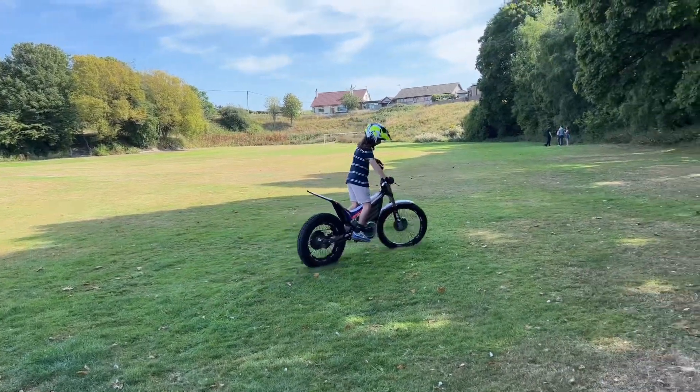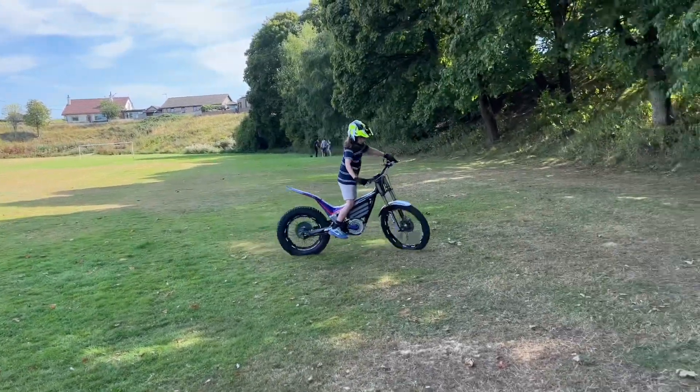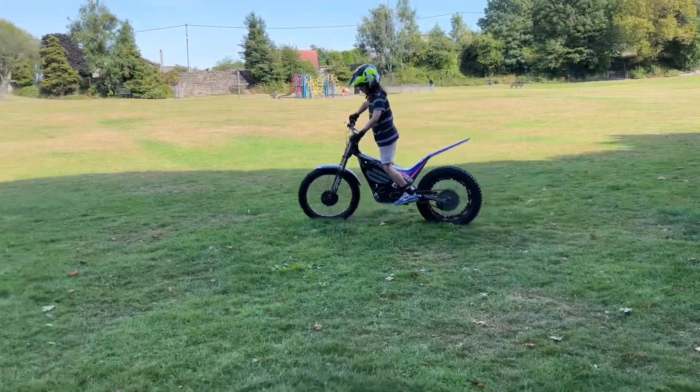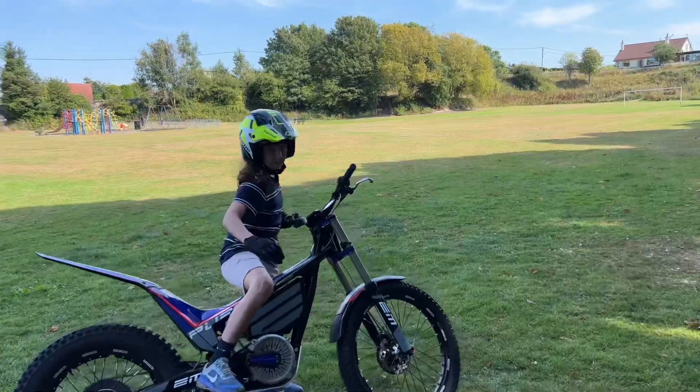He's learning to use the clutch and the controls. Louie's first attempt — I think he's doing pretty well. He's not fully in front of the camera yet.